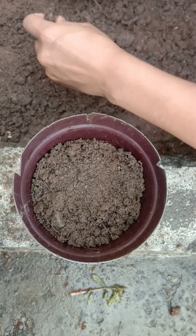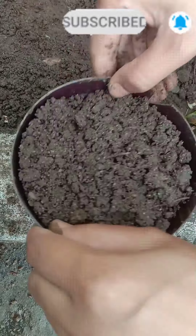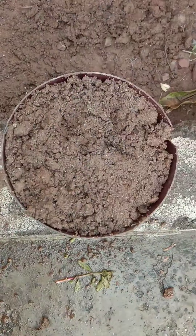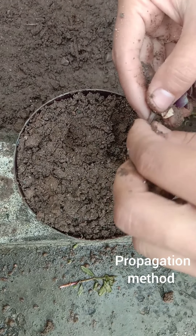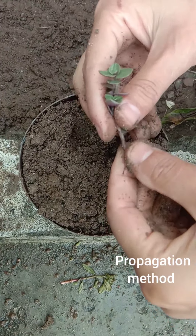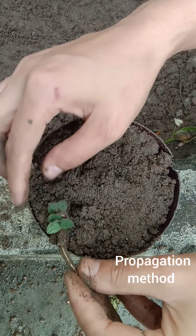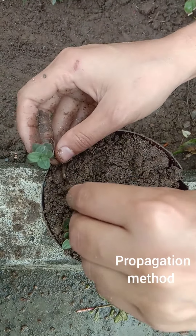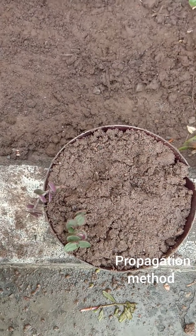Now remove the lower leaves from your cutting. Summer is the best time to propagate turtle vine. Make a hole in the soil and place the cutting into it, then press the soil around the stem to firm the cutting in place.